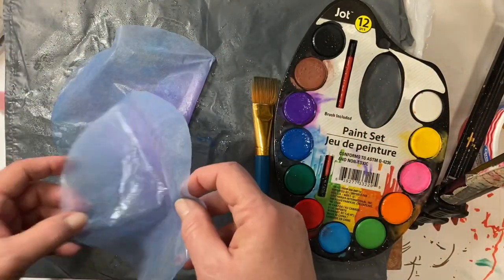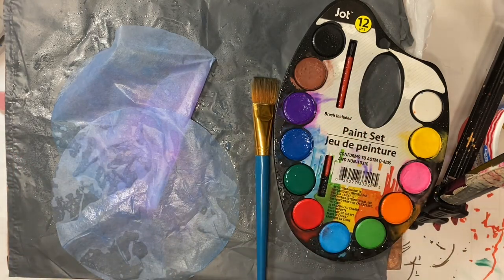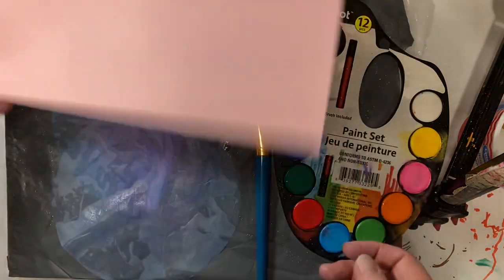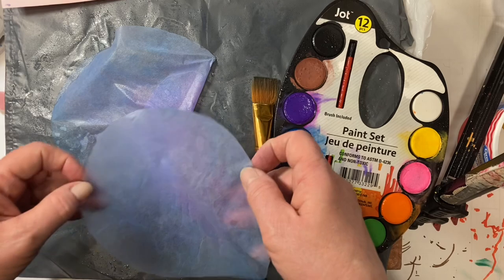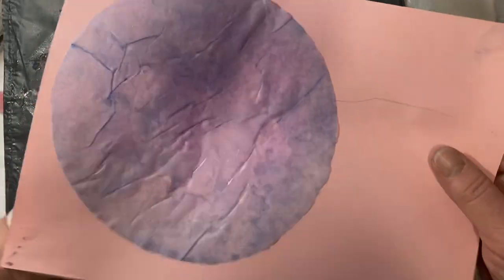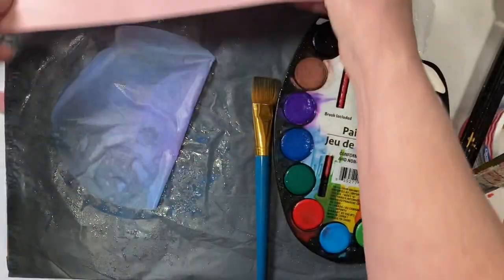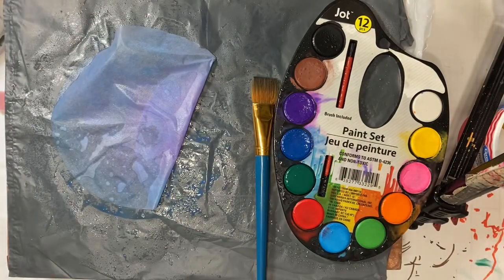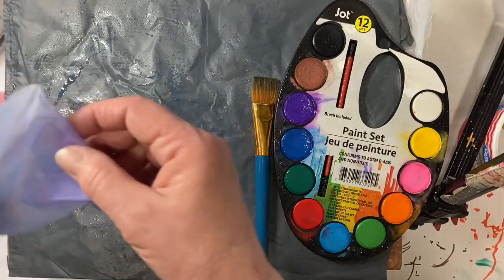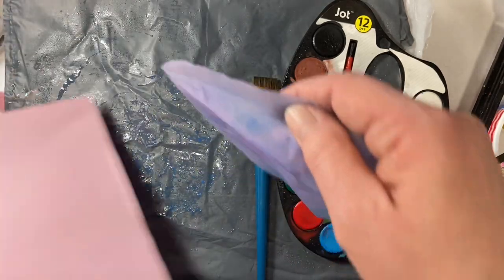Then what I do is I just take them — I usually do three at a time, I don't know why, I just do. And so if you have a piece of newspaper — I ran out of newspaper so I'm just going to use this piece of paper — I just take them and set them on a piece of paper like this. The wrinkly spots will pick up extra color and those will stay there. However, the one that's on the bottom will not be as wrinkly as the second one that you do.